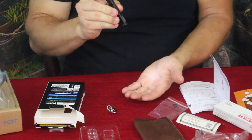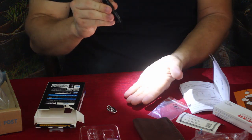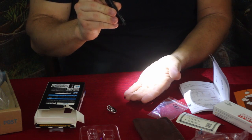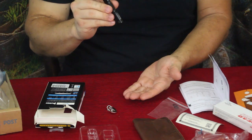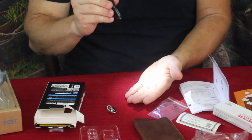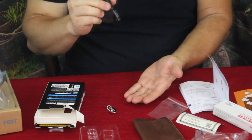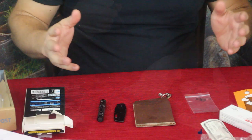To do the SOS mode, you can have it on whatever setting and then do a double tap. There we go — and we've got the SOS flashing signal. It looks like the SOS is set for about the medium brightness.